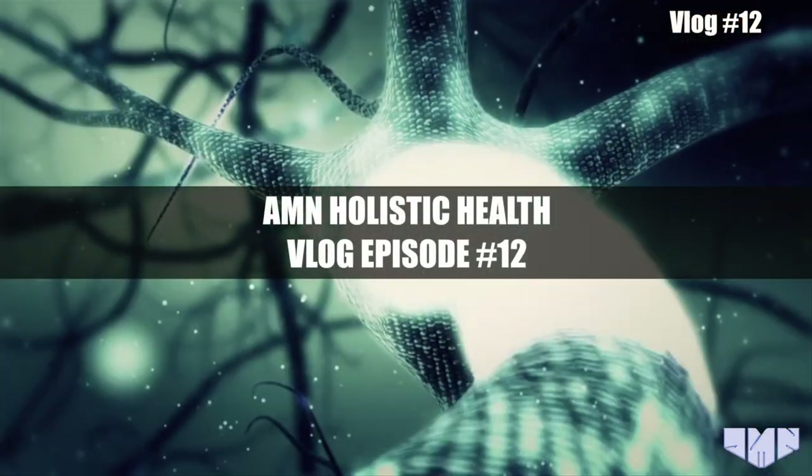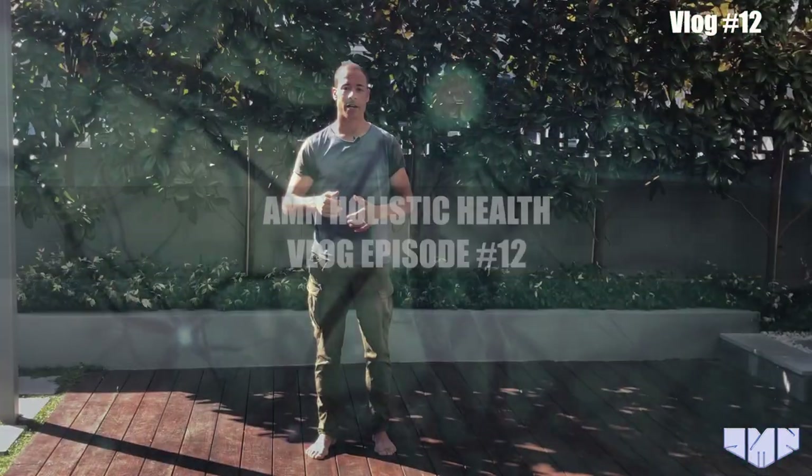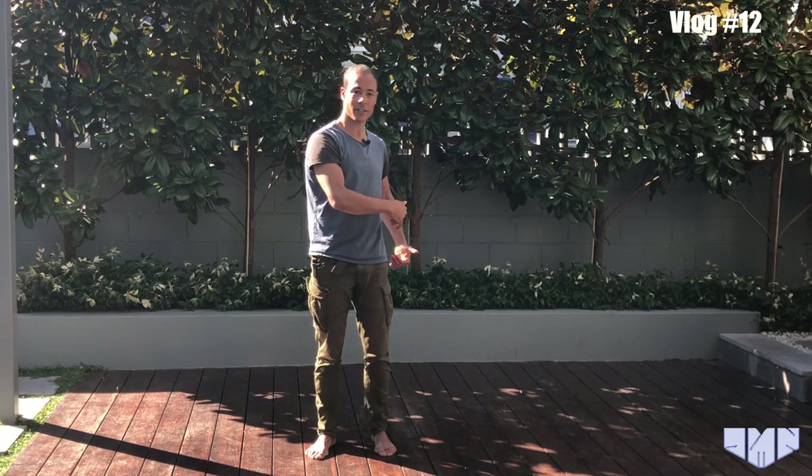Welcome to the Holism video blog. In today's episode I'm going to be talking you through a really quick and really cool little activation drill for the extensor chain musculature. The vestibular system excites and facilitates all of the extensor musculature in the body. Your left vestibular apparatus will facilitate the left extensor chain musculature, and exactly the same for the right.